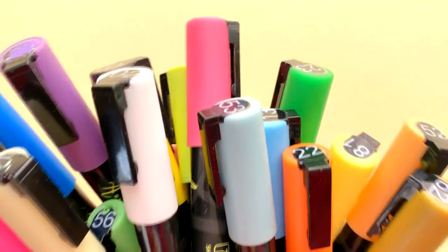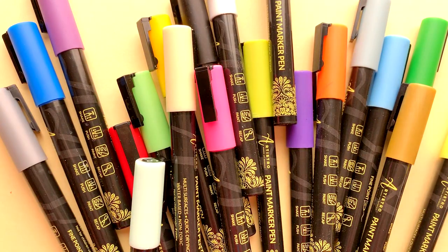How to store paint pens? Easily! Just follow these instructions. Always shake the pens with the cap closed before every use.